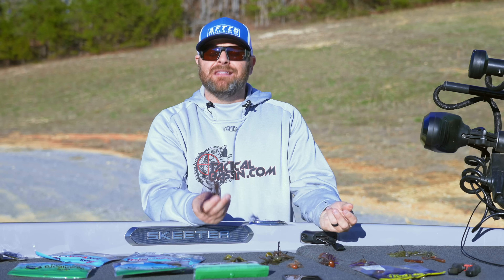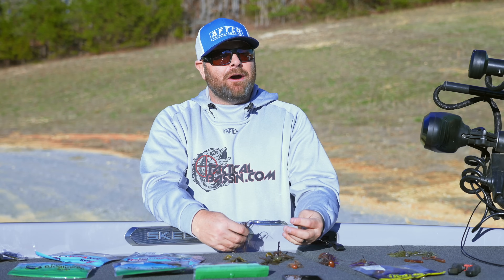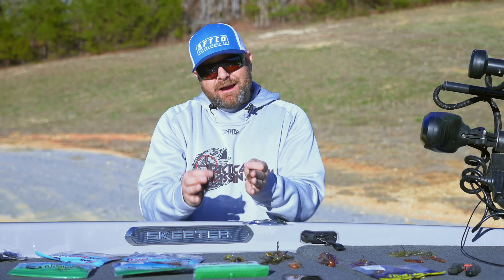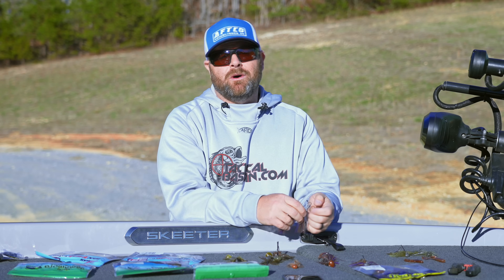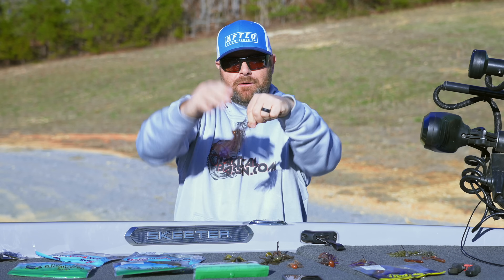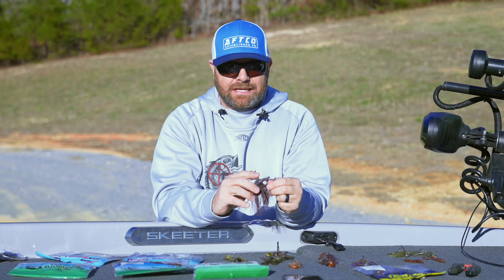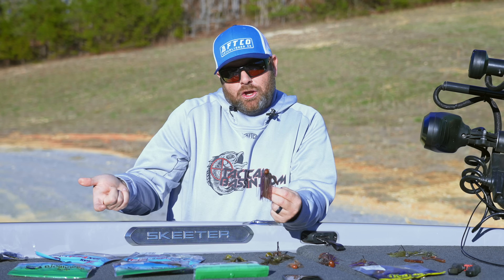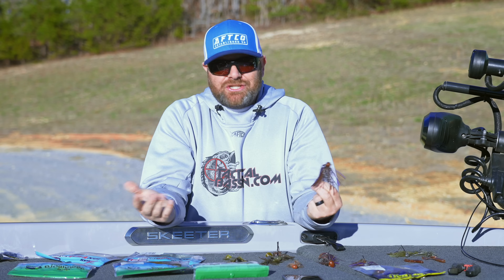Depending on the day, I could be throwing a half ounce or five-eighths ounce football jig, or a little quarter ounce or three-eighths ounce micro jig. Typically I start with the bigger jig — this is a Dirty Jigs finesse football. Colors are super simple. I'm going with my browns and purples, my green pumpkins — really natural colors, because this time of the year those fish have a ton of time to sit there and examine your bait. Natural for me is key. One thing I do to my finesse jigs: I'll take a pair of scissors and cut that front portion of the skirt, giving yourself that thin skirt up front with a shorter skirt at the top — just a smaller profile around the head with some secondary action.